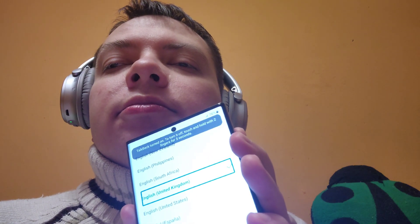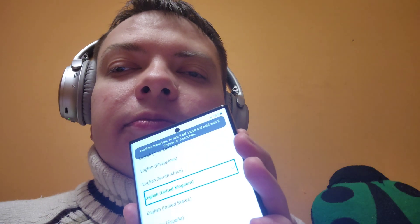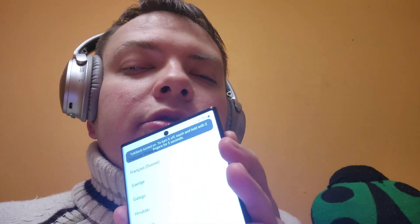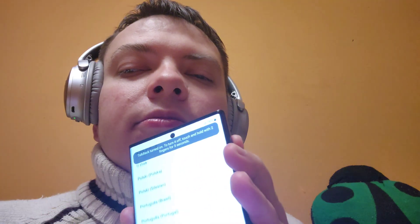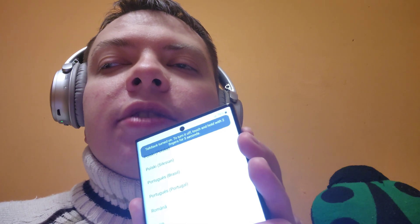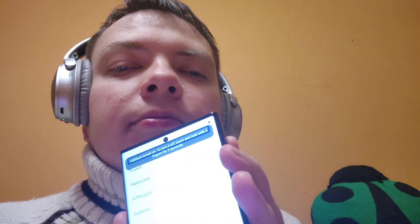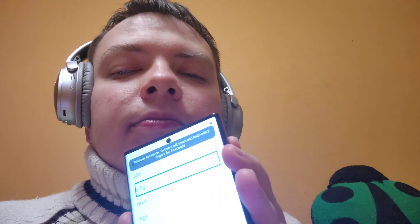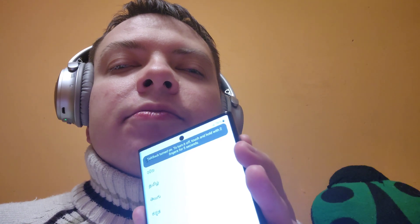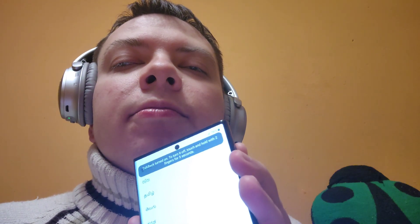Insert a SIM card to connect to a mobile network. English, United Kingdom. Samsung setup wizard — we have English set as the default language. I'll use two fingers swiping from the lower part to the upper part of the screen to get to the bottom of this list. I'm on item 90 of 90, bottom part. Next button — swipe right and I got to the Next button. Double tap.